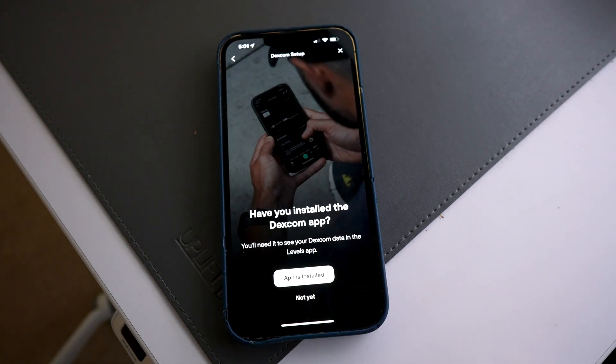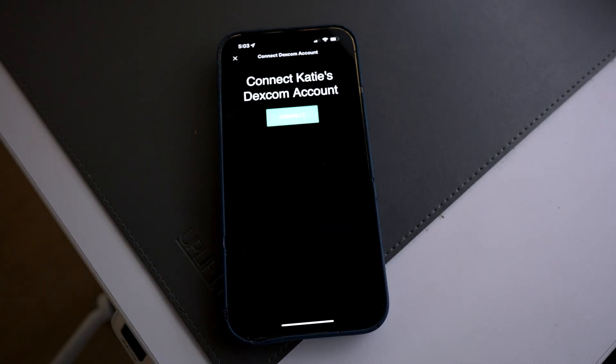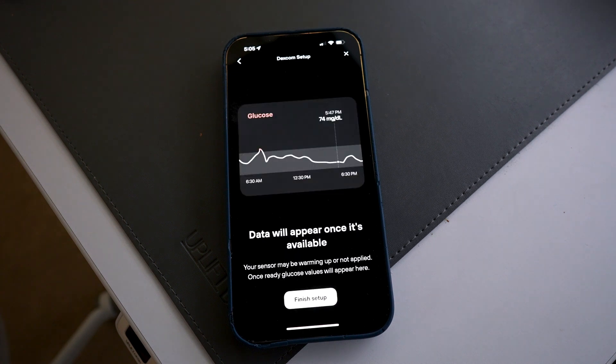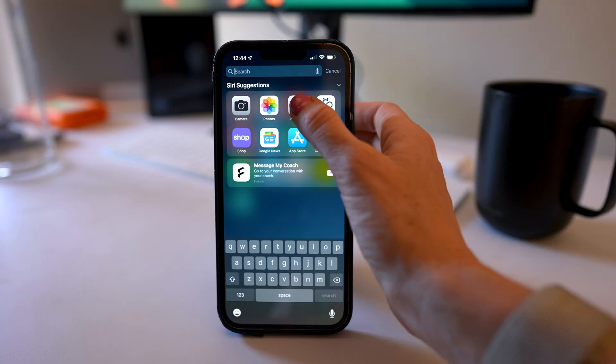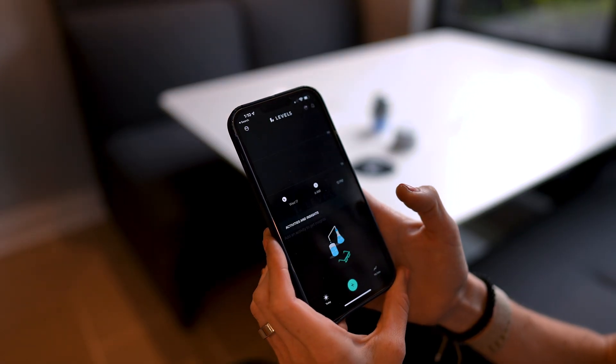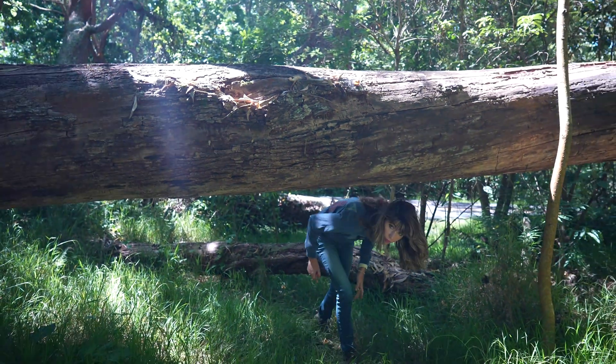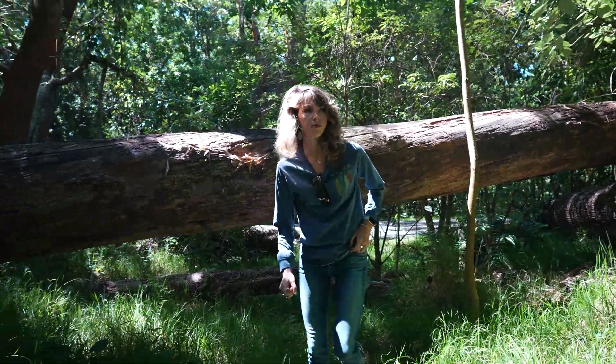But assuming that you did everything right, the last part of the setup is of course the phone connection. For this, you're going to need to install two apps: the Levels app, if you don't already have it installed, and of course the Dexcom G6. Then you're going to want them to talk to each other to sync the data. One important thing to mention: you must have Bluetooth turned on for your phone in order to receive the data from your CGM to the Levels app. The transmitter runs on a Bluetooth connection.